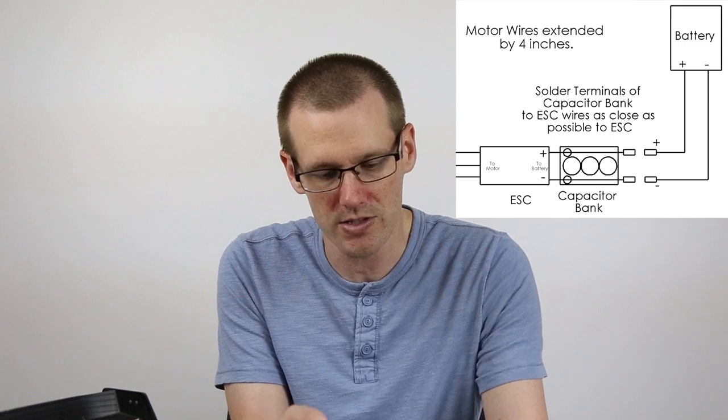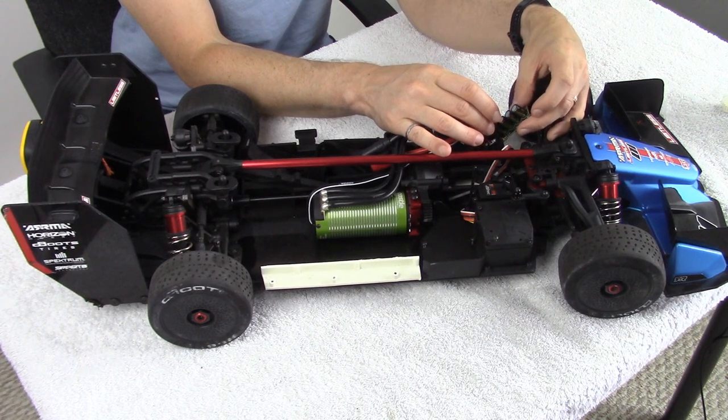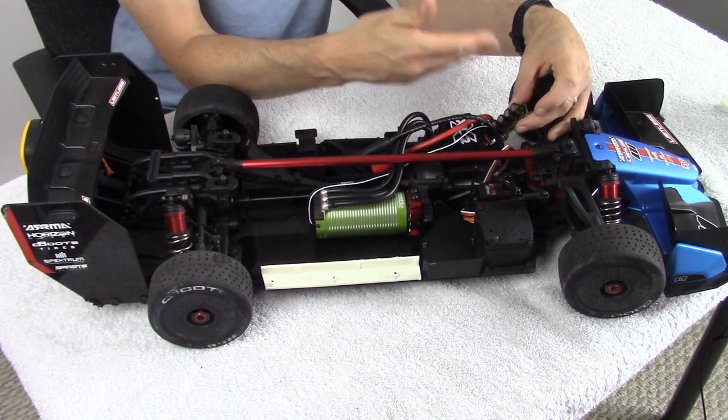It is best if those speed control leads are obviously close. In our case with the big Castle Creations XLX2, they're not, so it would probably have to be mounted right here and would probably interfere with the body.